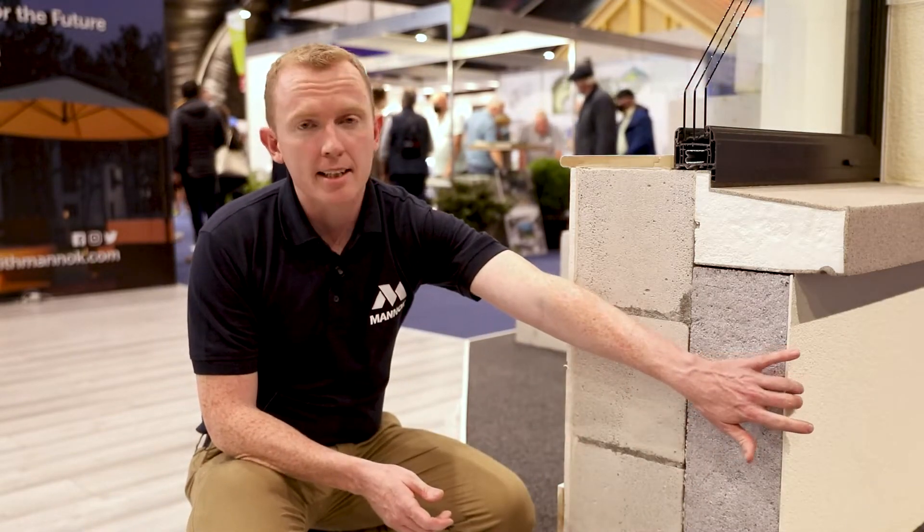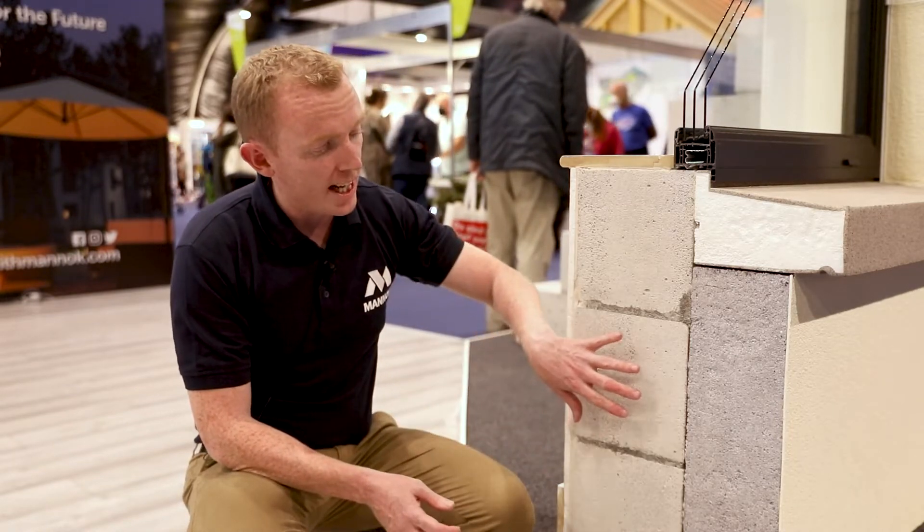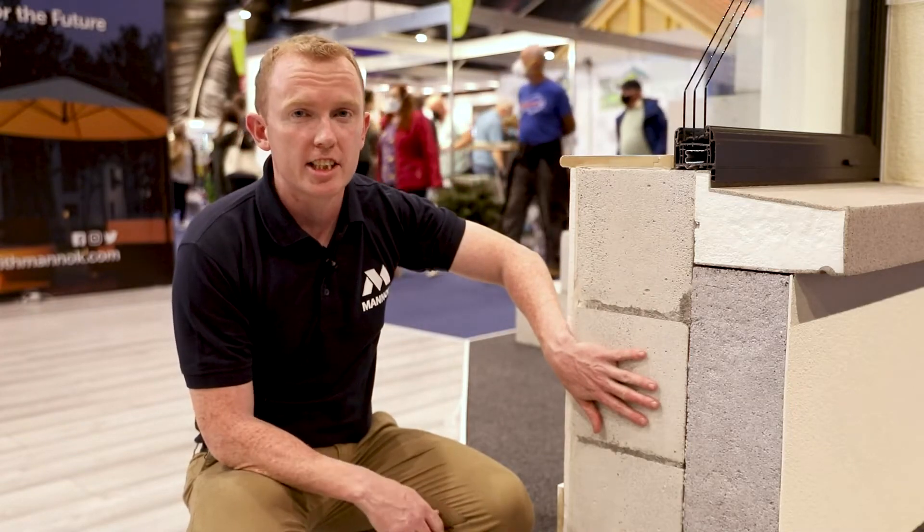Essentially the waterproof render on the outside of this external insulation system is replacing the outer leaf blockwork or brickwork. Our block layer is laying the aircrete blocks — doing what he's good at. We're not relying on the block layer to fit the insulation. There's half the amount of blocks compared to traditional wall construction, so he's going to build them twice as quick.